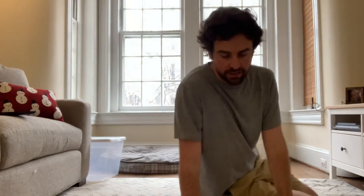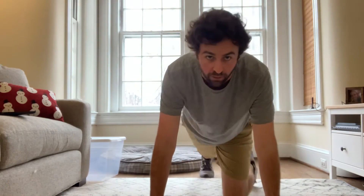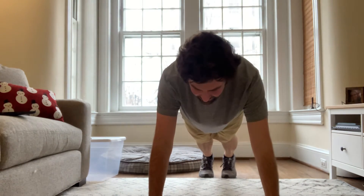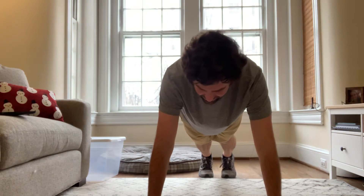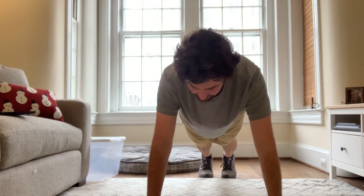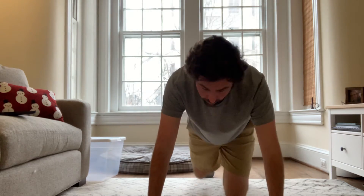We're going to go back into our push-up position, all right? And you're going to hold that push-up position right there. We're going to count 10, 9, 8, 7, 6, 5, 4, 3, 2, 1. Shake it out. Shake it out.